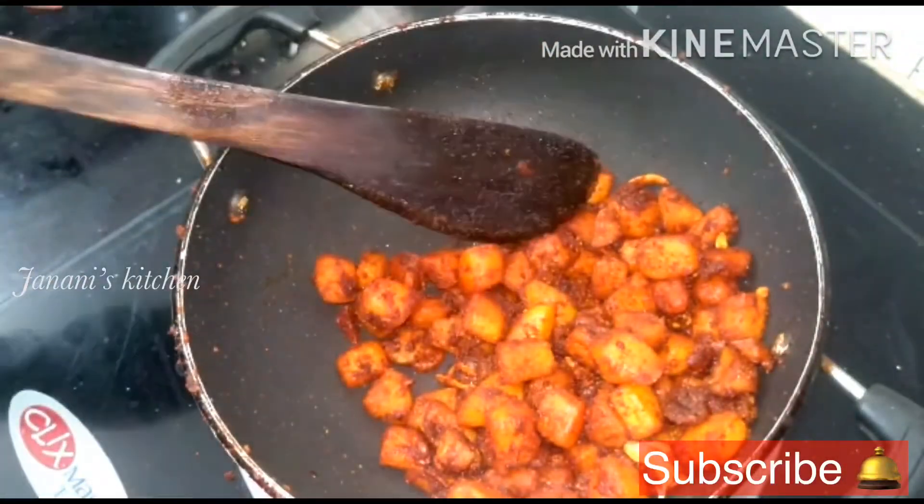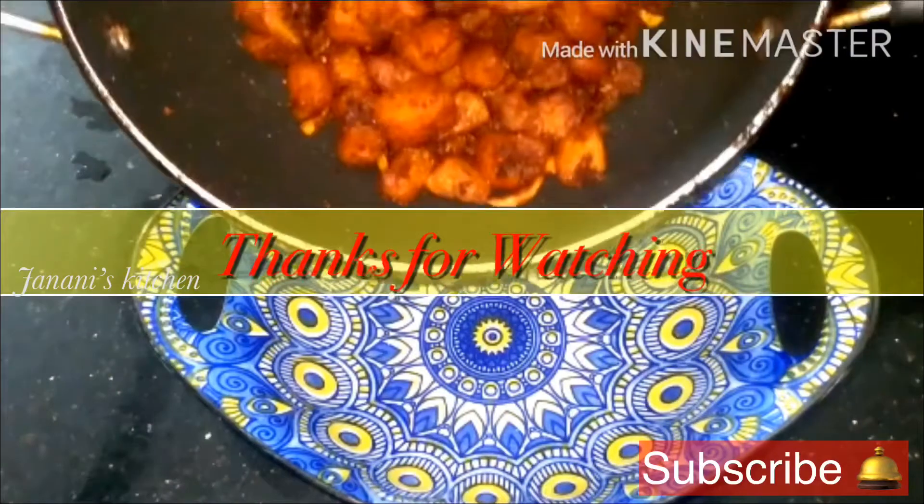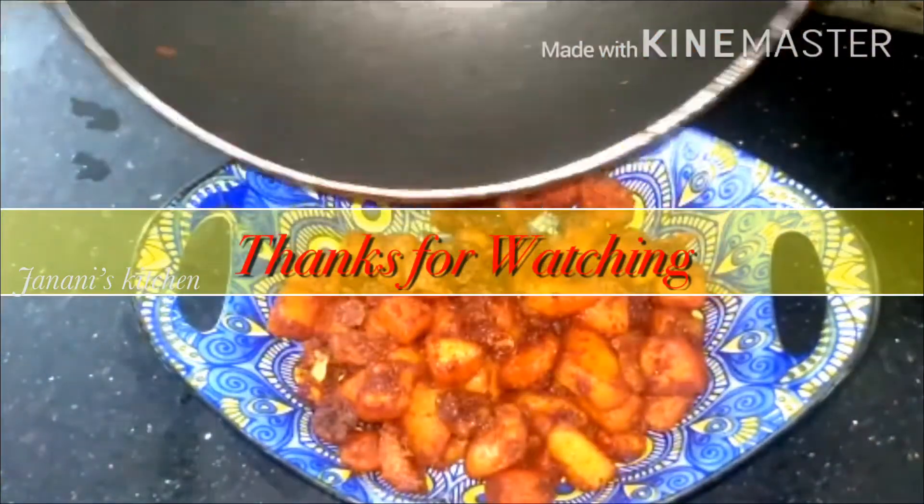I will enjoy this, so I am going to eat it in a serving bowl. Thank you for watching.